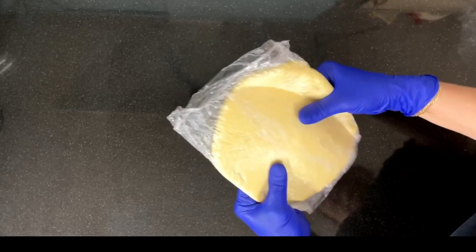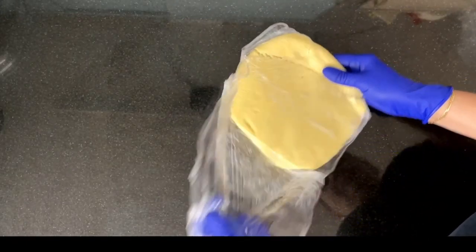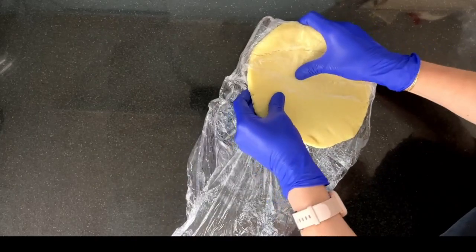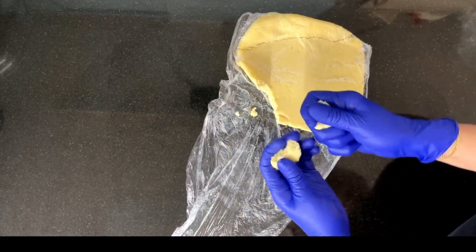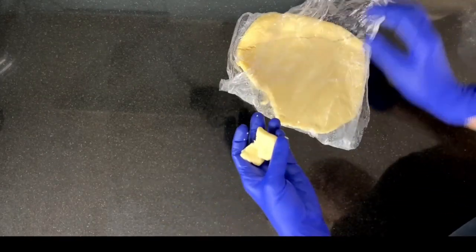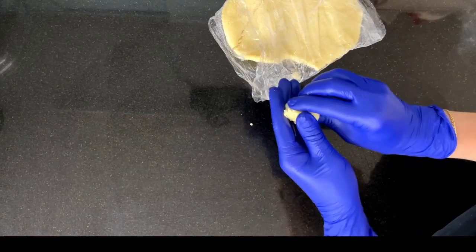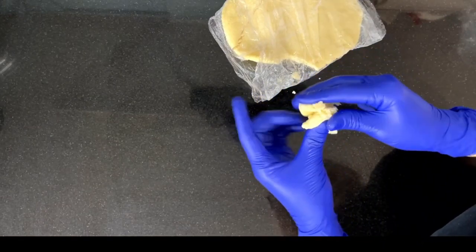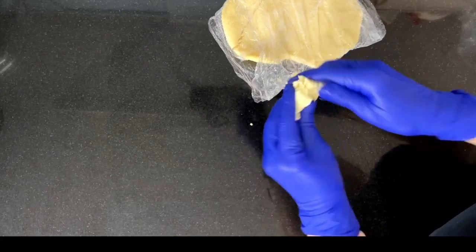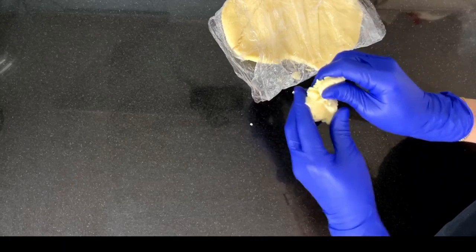After resting for about two hours, the chocolate modeling paste has started to crystallize. It looks a little bit crumbly, but when you start kneading, the heat of the hands will help the paste to get soft and pliable. Due to the high percentage of fat, this paste will be very sensitive to the temperature of your hands.